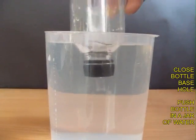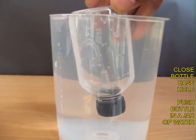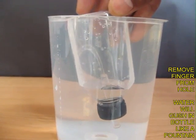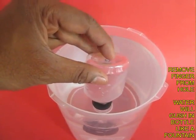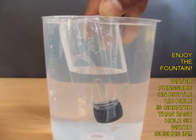Now place this transparent bottle inside a big jar of water. If you open the hole on the top, the fountain starts; on shutting the hole, the fountain stops. Opening the hole starts the fountain and shutting the hole stops it.